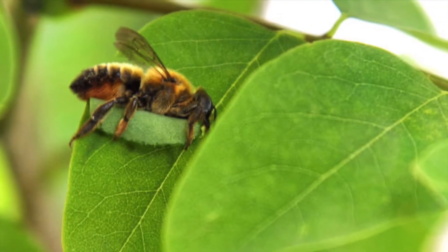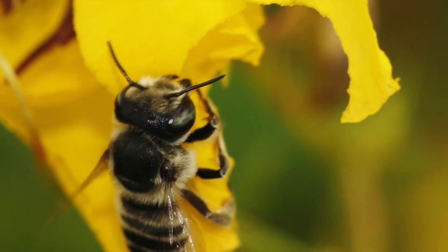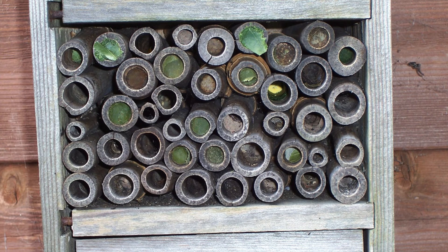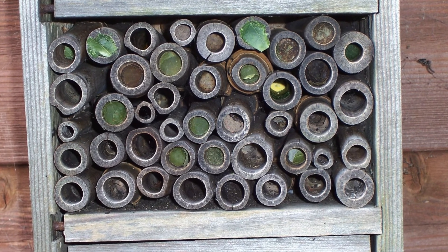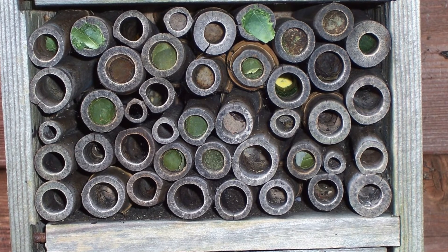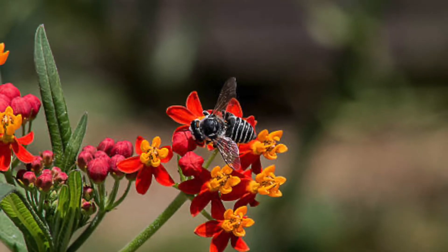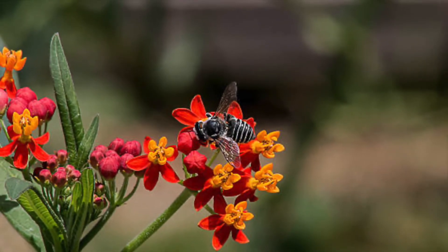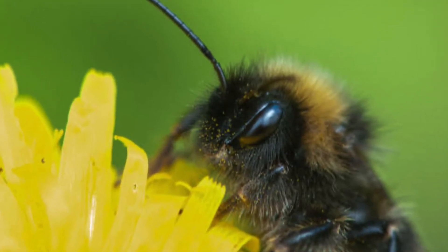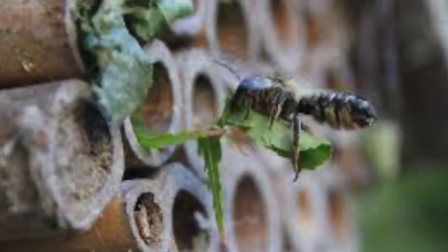Then she creates a pollen ball made out of pollen and nectar to go in each cell for feeding. After completing this for every cell, she lays one egg per cell. They are then sealed off with a round-shaped leaf cutting. The bee will be able to control the sex of her offspring by withholding sperm from certain eggs. The split is usually 66% males and 33% females. The males hatch first, so the mother bee will place the female eggs in the spots behind the males.